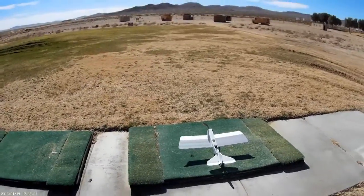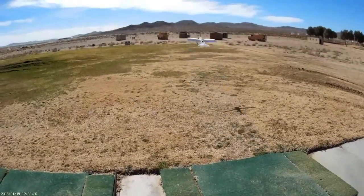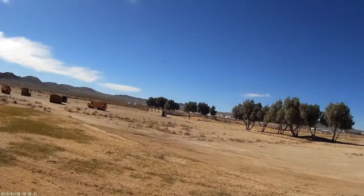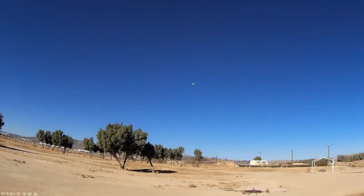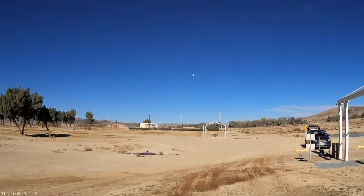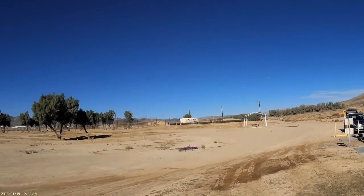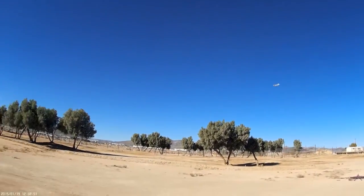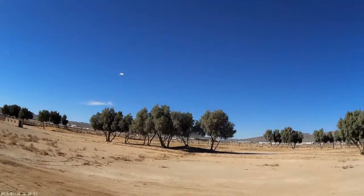It's Dollar Tree foam board, scratch built off of plans — it's a lot of fun. Here we go! As you can see, she takes right off. This plane is nothing but fun. I'm flying a Zippy 1000 battery in here, three-cell by the way, about 25C, and as you can see this thing will do some pretty good loops.